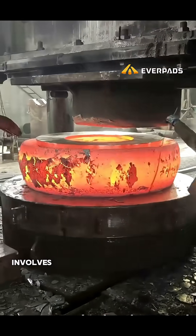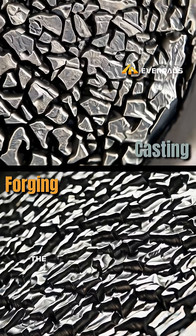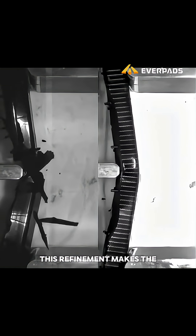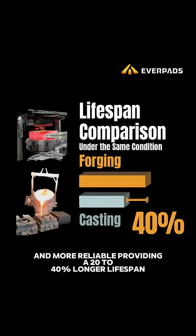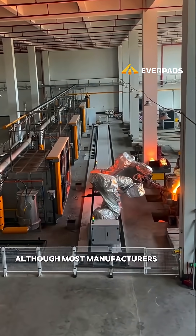Forging, on the other hand, involves compressing steel into shape under heavy force. The grains become tighter, the crystal structure denser, and pores are eliminated. This refinement makes the steel tougher and more reliable, providing a 20–40% longer lifespan and resisting deformation and wear compared to casting.